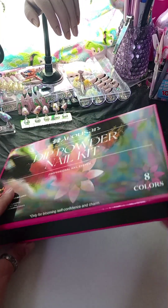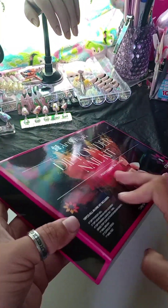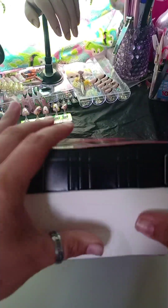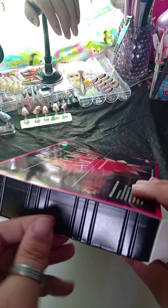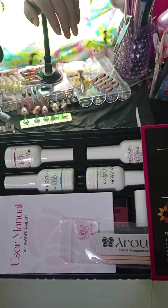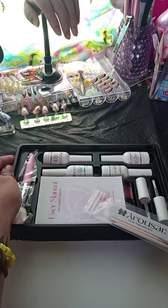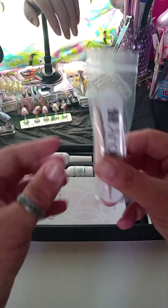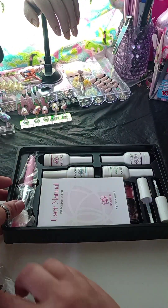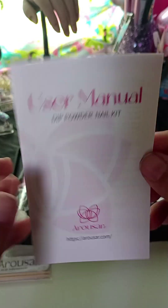Now this kit is 18 pieces all in one kit. It comes with eight different colors, two extra brushes, a base, an activator, a brush saver, and a top coat. I believe the top coat is air dry. It also has a dust brush, two orange wood sticks, and a little mini file that is 100-180 grit.